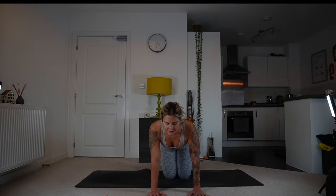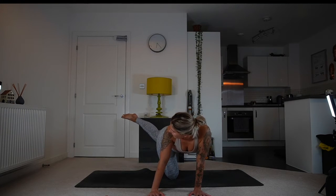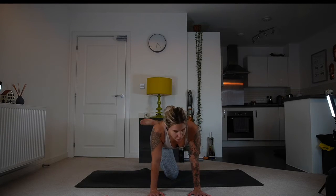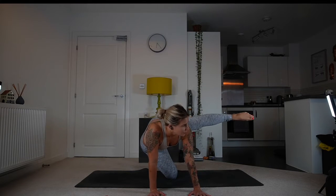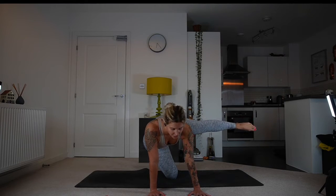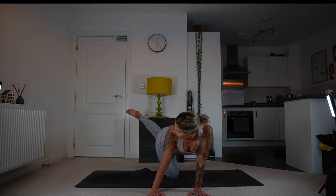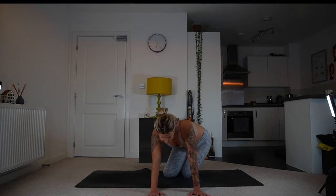Let's do the other side: inhale, lift your left leg, and exhale behind you. Keep lifting it if you can — four, to the side and behind, three, back, two, back. One more time to the side, hold it — strong shoulders, keep breathing — and behind you, lift it, look towards the foot, and to the centre. Push into cat, maybe slide from side to side.